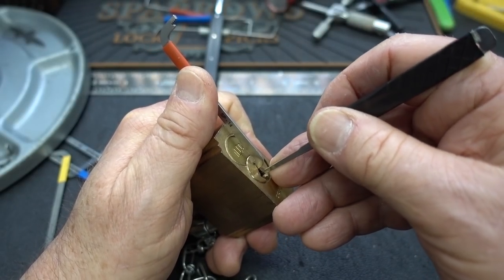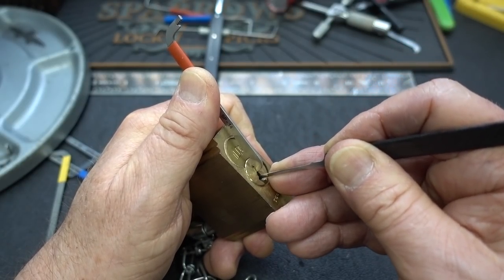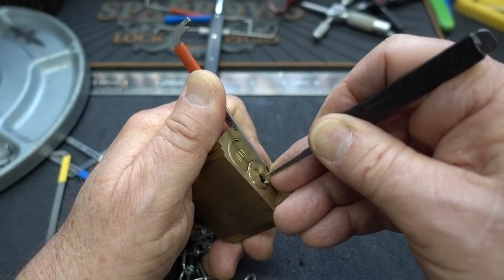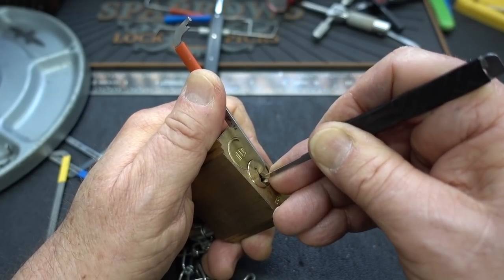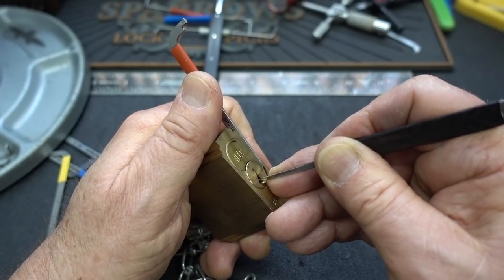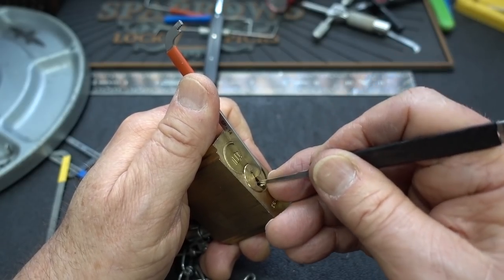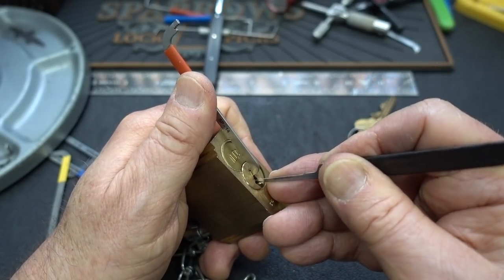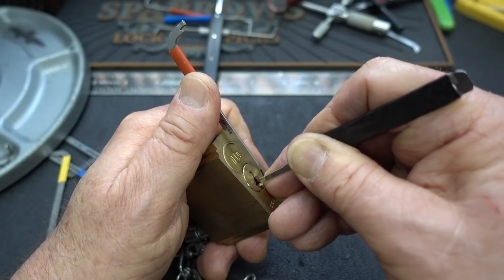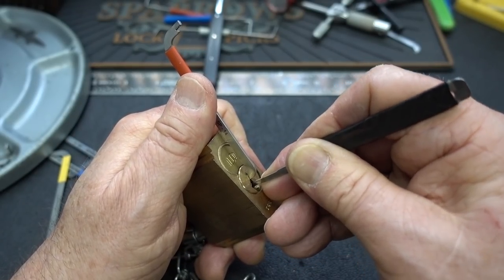Let's see what we got — all the way in, feeling for a binder. Pin two. Feels like a nice click — I'll take it. Pin one does not want to budge, I'll leave him alone. Pin four, I'm trying to get under him. Maybe he doesn't want to budge either. I keep falling off the pin there — come on, get on there. There we go. Pin four again. Pin five — again, I'm having trouble getting under him. I'm going to lighten up on my tension to squeeze the pick up around this corner. Nice click, I'll take it.